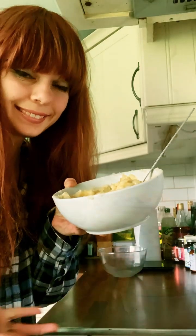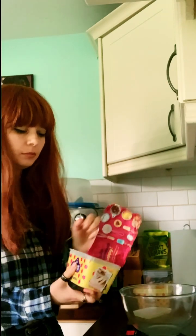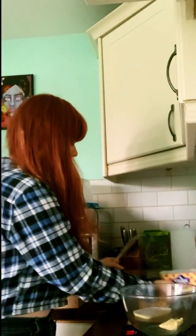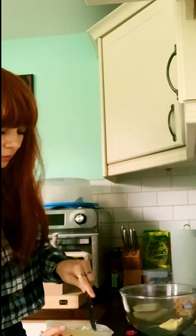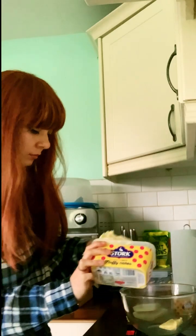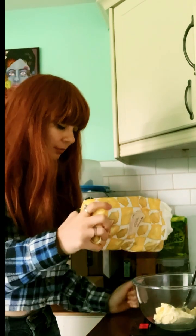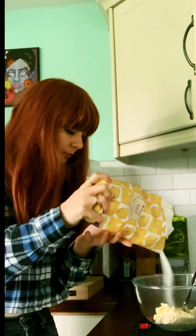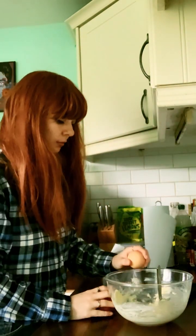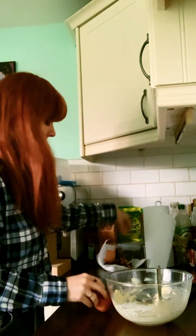I then put that to the side and weighed out four ounces — yes I use old measurements — of butter, not really butter, it's stalk, same thing, bit different, but it works. I then put in some sugar; I only put two ounces because I know I'm putting jam in later and I didn't want it to be overly sweet. This is a two egg cake, and here's the two eggs. I kept the eggshell and banana peel to stick in the compost.